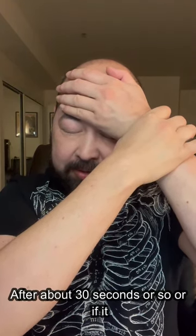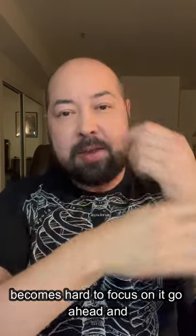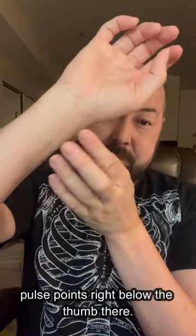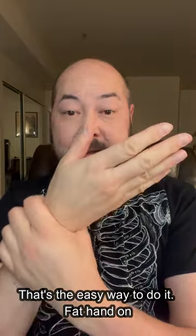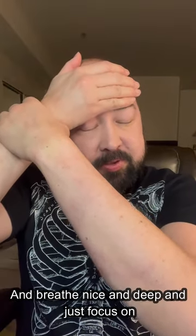After about 30 seconds or so, or if it becomes hard to focus on it, go ahead and switch to the other hand and do the same thing. Again, you're holding the fingers on the three pulse points right below the thumb there. Just wrap around here — that's the easy way to do it. Flat hand on your forehead, and breathe nice and deep and just focus on that crappy feeling.